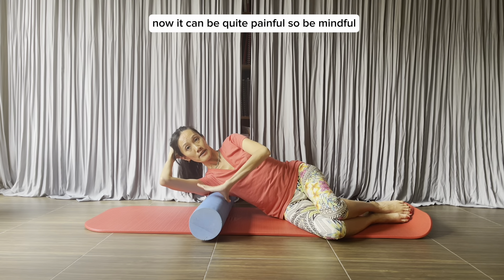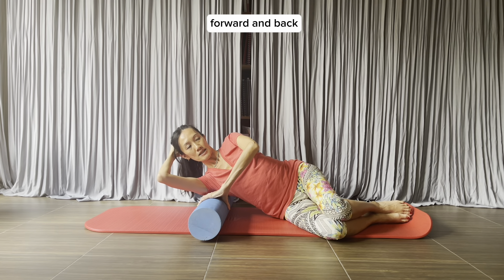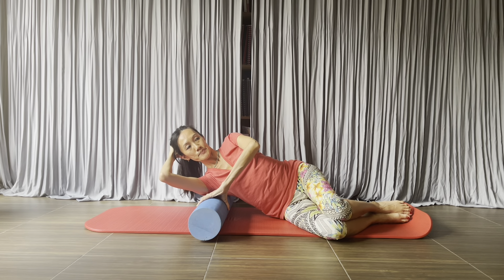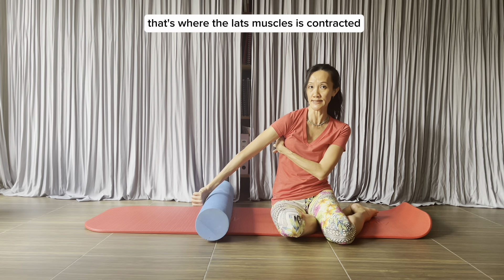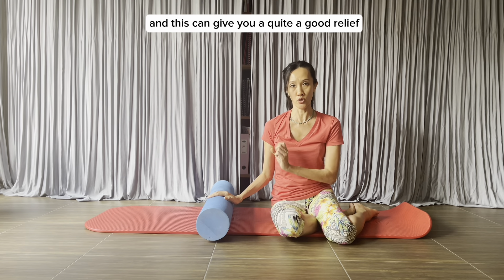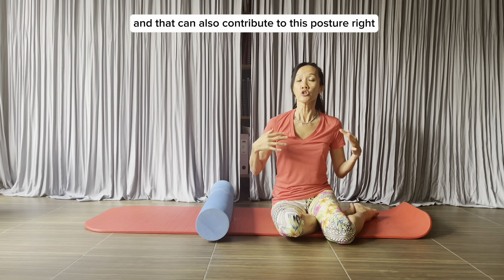It can be quite painful, so be mindful. If it's too much, get yourself off the roller. You can also go forward and back. Your lats can get tight because of a couple of things. First, if you have a shoulder that rolls forward, when your arm bone rolls forward, that's where the lat muscle is contracted — contracted means shortened. So if you have a rolled shoulder, your lats can get quite tight, and this can give you quite good relief. The other reason is doing a lot of exercises to strengthen your lat muscles, which can cause them to shorten and become tight, and that can also contribute to this posture.